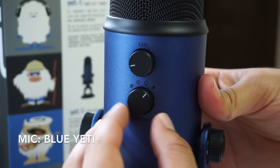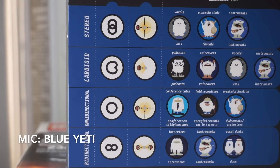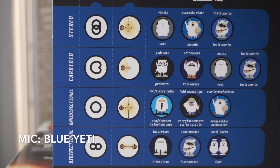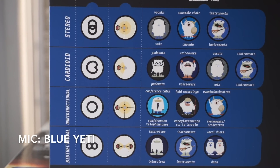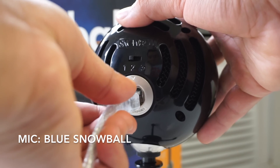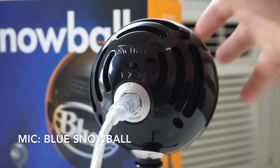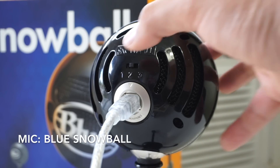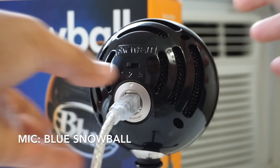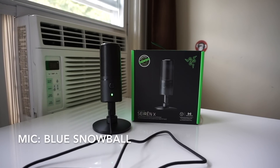And the second knob on the Blue Yeti lets you switch from four recording patterns. The Siren X is a cardioid microphone and I'll go into that in a minute. But with the Blue Yeti you can also choose from bi-directional mode, where the mic will only pick up sound from the front and from what's behind it. There's also omnidirectional, where the mic will pick up everything evenly from each direction. And there's stereo mode where it'll use the left and right channels. The Blue Snowball doesn't use a micro USB port and doesn't have an audio jack, but there is a switch on the back so you can choose from three recording patterns. The first is cardioid, the second is still cardioid but with sensitivity lowered, and the third is omnidirectional. But even though setting number one would be best suited for streaming, the audio quality still isn't as good as the Siren X right out of the box.